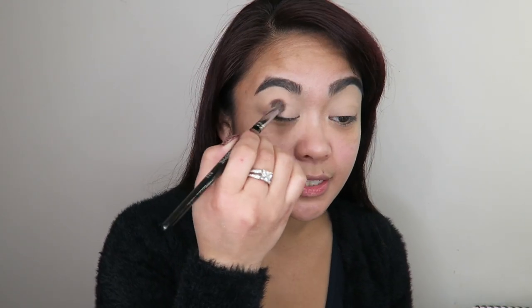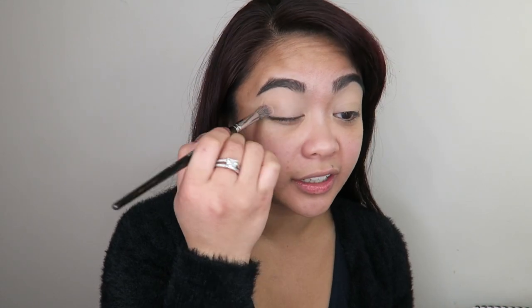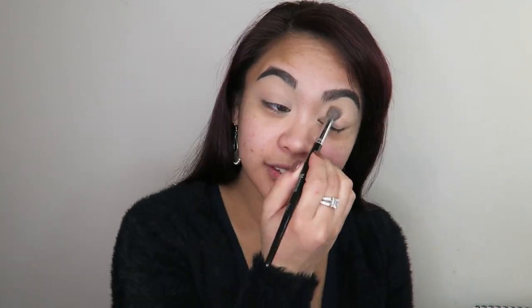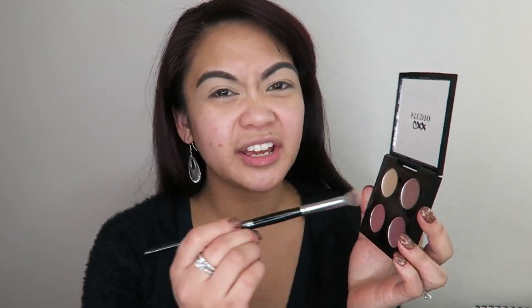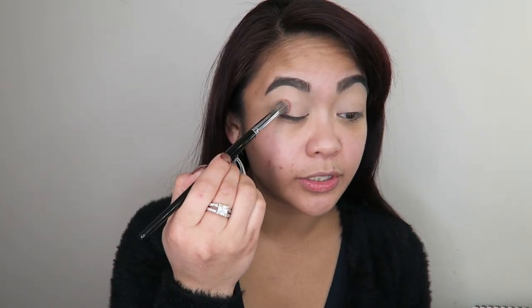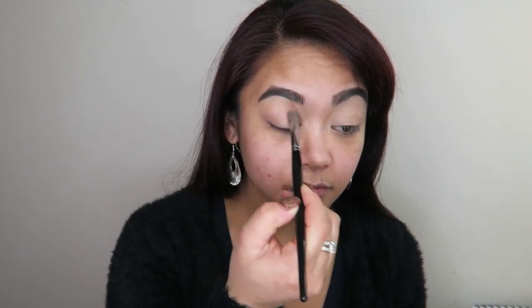So I got this eyeshadow quad. There was a cooler toned one, a neutral one, and this one - I wanted a little bit of color on my eyes so I went and got the pinky one. I'm going to go in with this shade and use that as a transition shade. So these shadows are very powdery and not very pigmented. That's not really showing up as a transition, so I'm just going to use that as an all over lid shade. I'm going to go in with the next shade down and apply that in the crease - hopefully that one shows up. That's just coming right off and it's not really showing up.